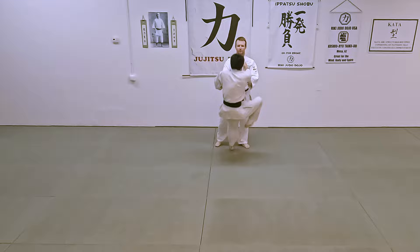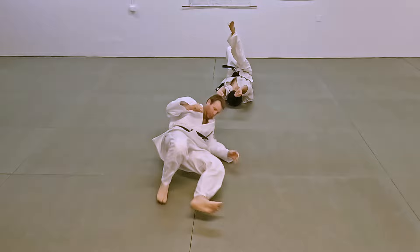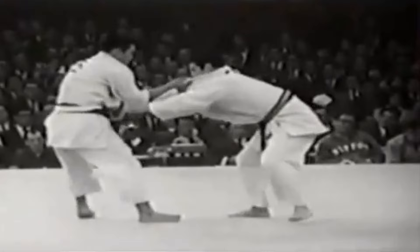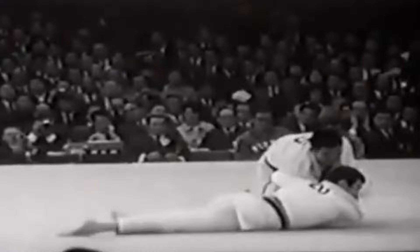We'll work with the Kionno Waza now. The Waza is the power, the strength of this throw. If you look at Kashiwazaki — Kashiwazaki was the lightest All-Japan champion — he goes straight down. Okano was a very small, light gold medalist in the Olympics.